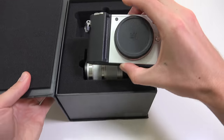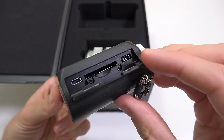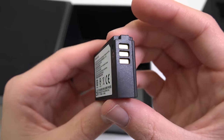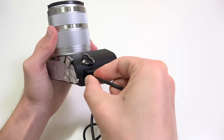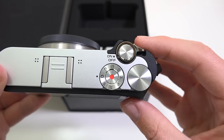Inside the box is the main camera and lens. On the back is a 3-inch touch screen display. On the right side is Micro USB, SD card slot, and Micro HDMI. On the bottom is the standard tripod mount and battery compartment. On top there's a hot shoe mount, a mode and control dial, shutter button, and power switch.